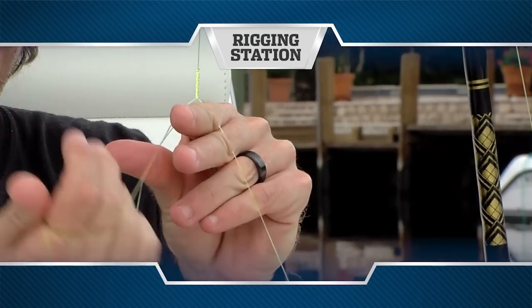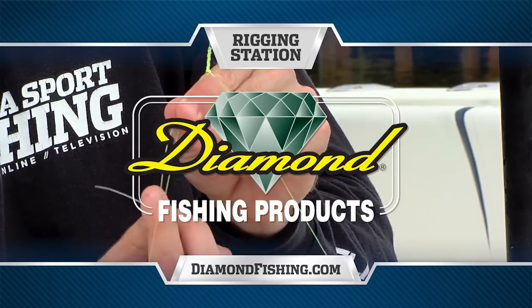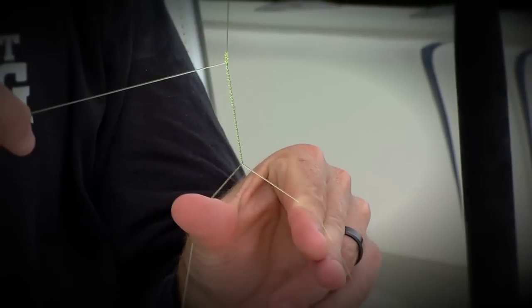Rigging Station, presented by Diamond Fishing Products, makers of the finest monofilament and braided fishing line in the world. For novice anglers, the bimini twist might seem a bit intimidating, but it's really a simple knot and a special knot that everyone needs to know how to tie.